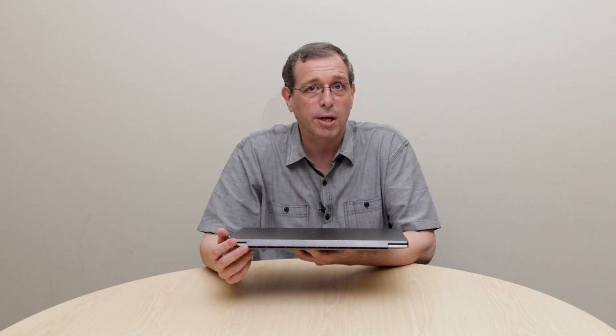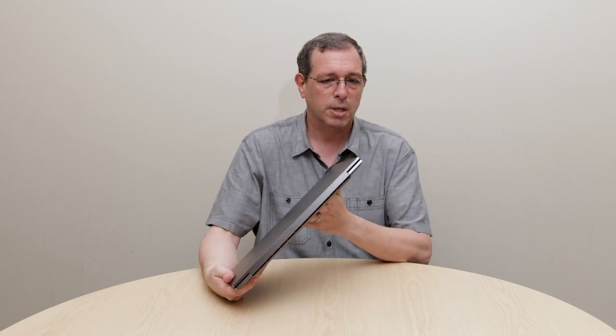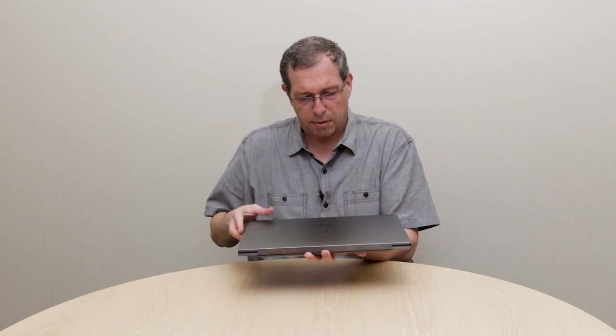This allows the 5750 to actually support up to 8K displays, which I think is wonderful. It is the smallest notebook on the market that is capable of supporting 8K displays in full native resolution.